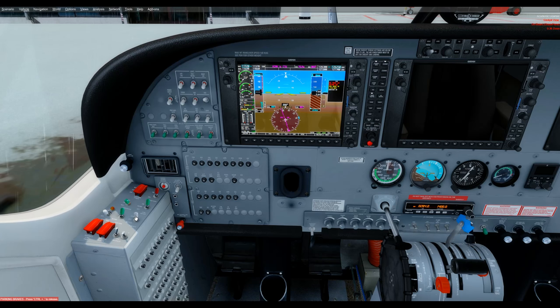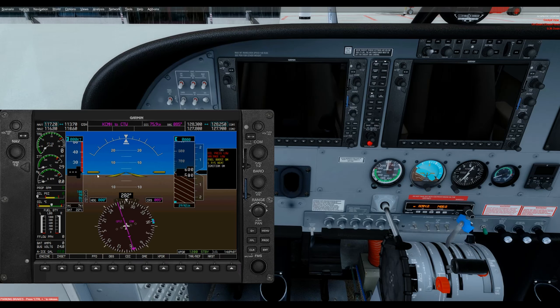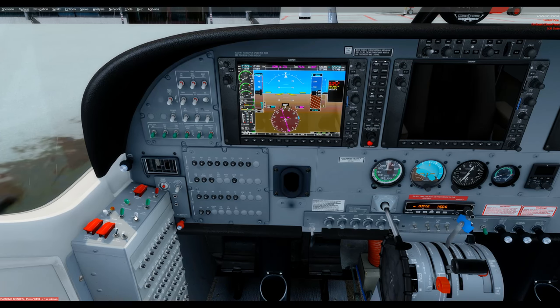When we turn the starter switch to Start with a left click, things happen rapidly. Watch the NG numbers — we're at 0.0. They're going to rapidly climb to 11, slow a little approaching 12. That's when we push the condition lever up to low idle. Then this is going to race very fast upwards, and when it hits 52, we turn off the starter. When it gets to 11 it slows a bit — anywhere approaching 12, put the condition lever up. When it hits 52, right-click the start. The engine settles in — happy start. Now turn off the fuel boost switch with two right clicks.